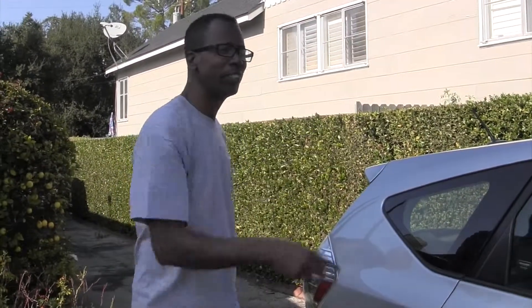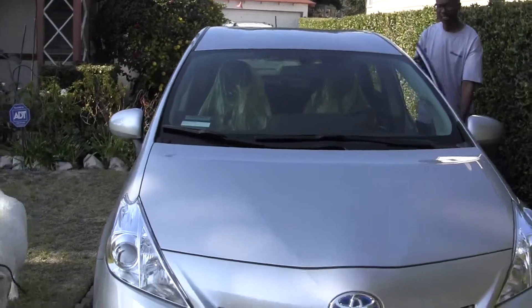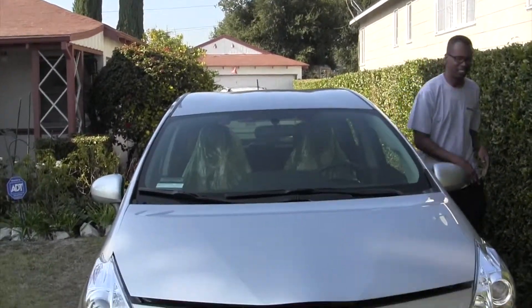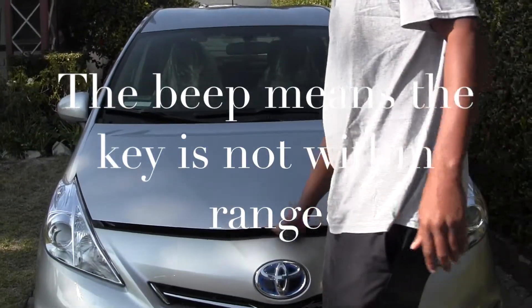Now if you stop working — I've got the key in my hand — so if you stop working on this car right now, pop the hood and start doing the oil change, go to the front of the hood. You can see it's beeping. I don't know if you can hear it beeping right now.